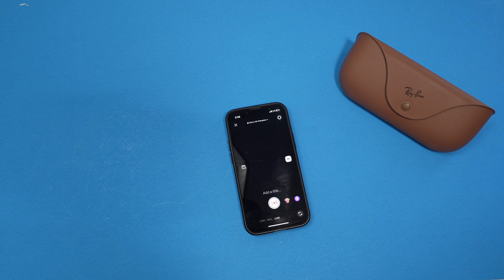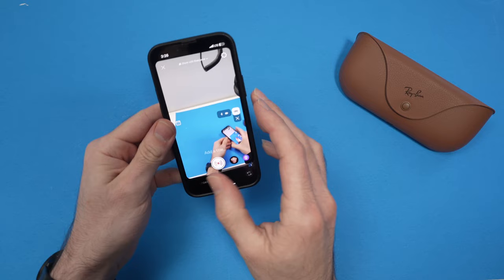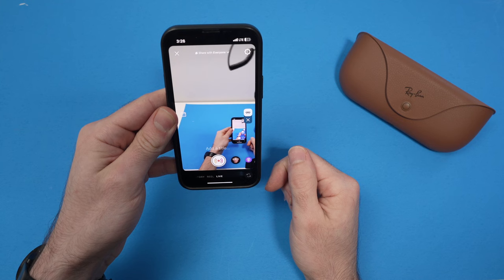So right now they're on my face and I'll simply double tap that button, and this way I'll have right on my screen an image of what the glasses are seeing.